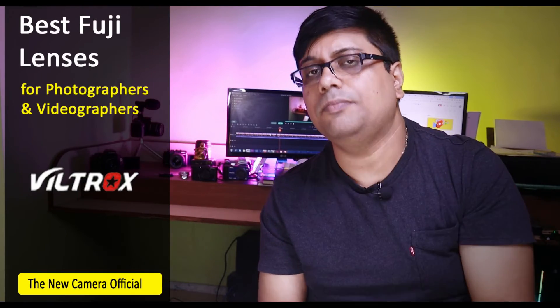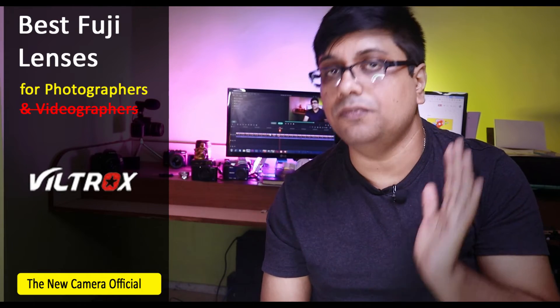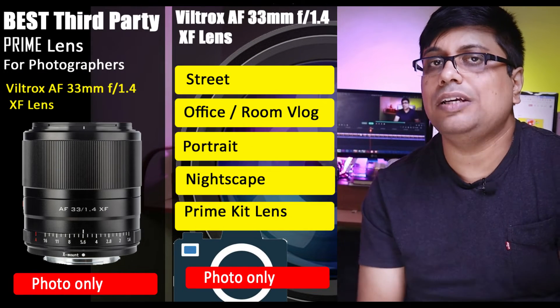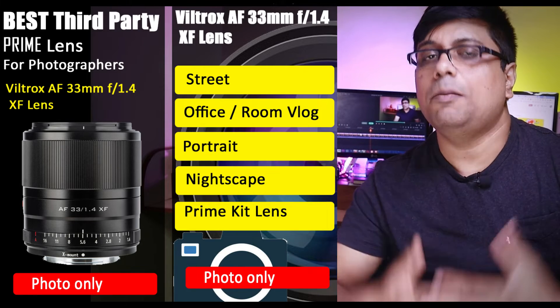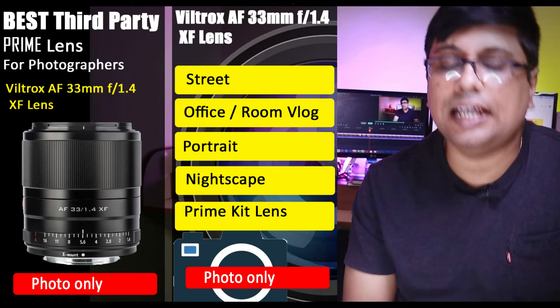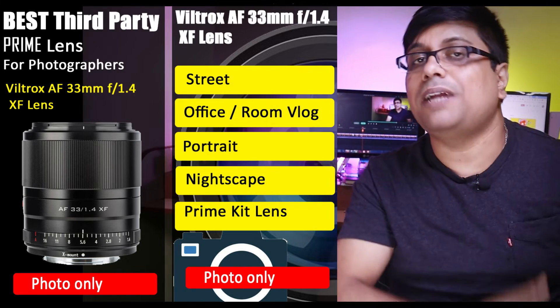Now let's talk about Viltrox. Many subscribers message me asking how Viltrox lenses are. Viltrox lenses are very good for photography purpose, but again I am not going to recommend Viltrox lenses for videography because the AF does not have smooth transitions. For photography you can get the Viltrox 33mm f1.4, which is excellent. If you are doing room vlogs where you sit and record — like I am doing right now — where there is not much AF work needed, you can use the Viltrox lenses. You can bump the aperture to f2.8, reduce AF sensitivity and tracking speed, and with some adjustments use them for video where heavy AF work is not required. But in general I would not recommend them for video.